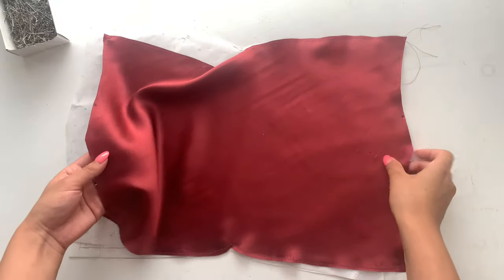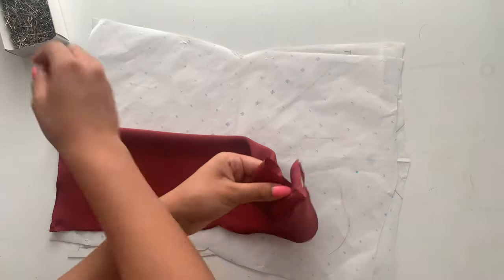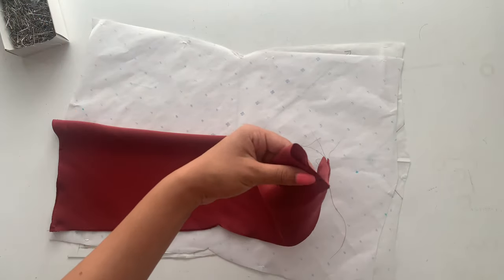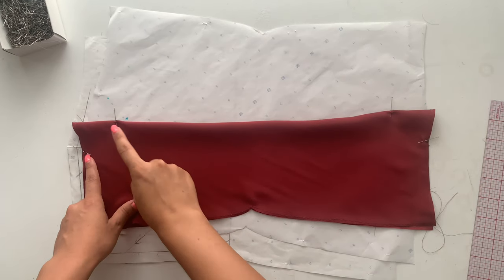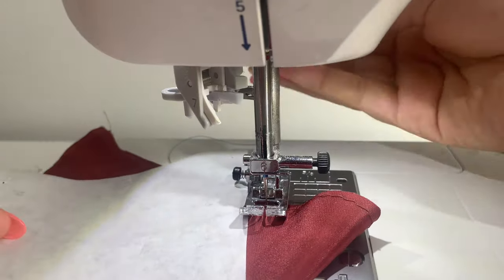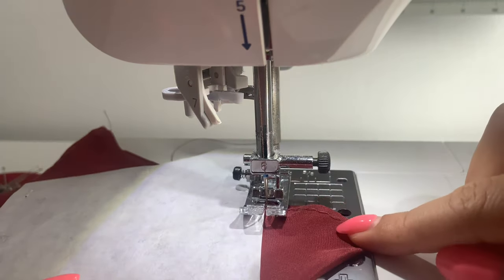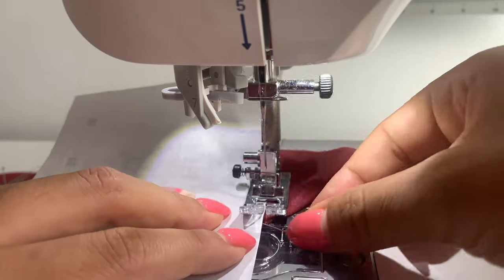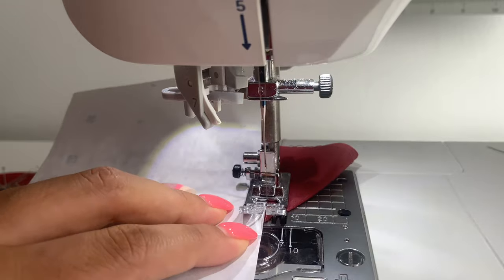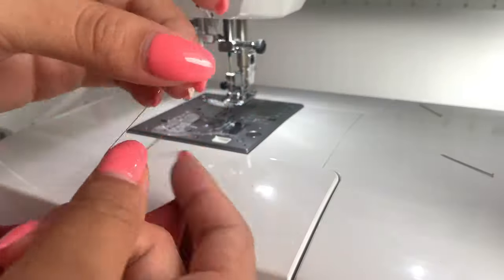With the bodice portion of the dress, fold right sides together and sew that dart. Place a pin where the dart starts and where it ends, then take it to the sewing machine. When I sew a dart, I like to start with my needle in the fabric first, then take a straight edge piece of paper, connect the bottom of the dart to the top, and just follow that straight edge all the way to the end of the dart. Don't back tack — leave a tail of thread, do about three knots, and trim.